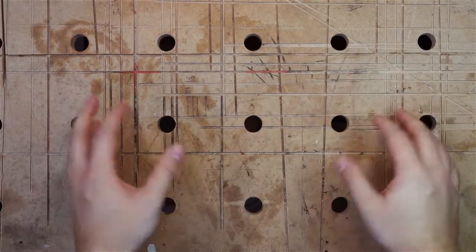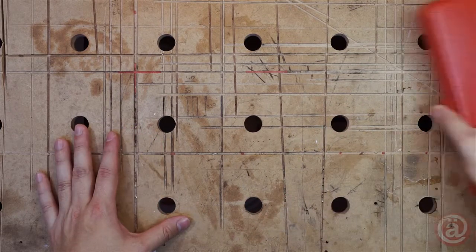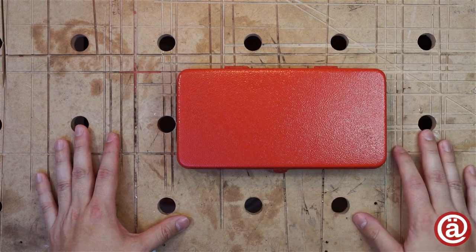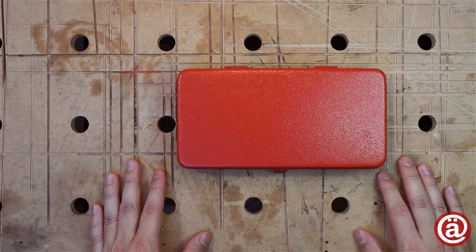Today I got this really nice treat for you. It is a Belzer vintage socket wrench set. And here it is. Ain't this case a thing of beauty? Sadly there is a light scratch on the top of it already.